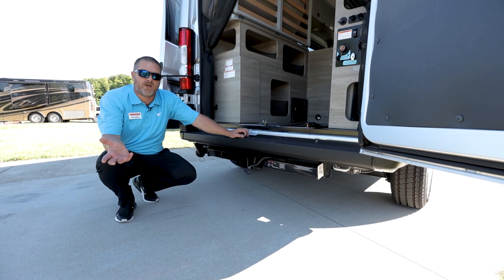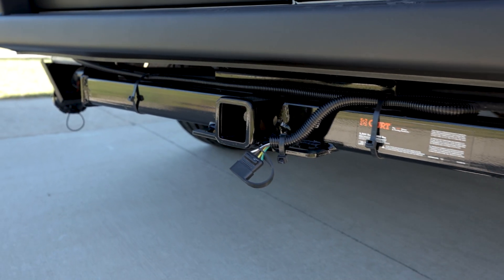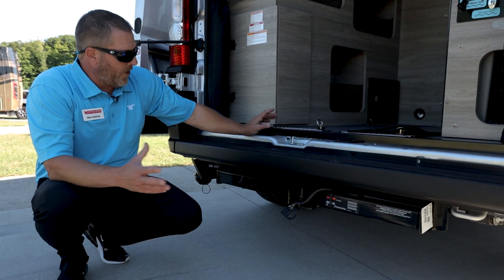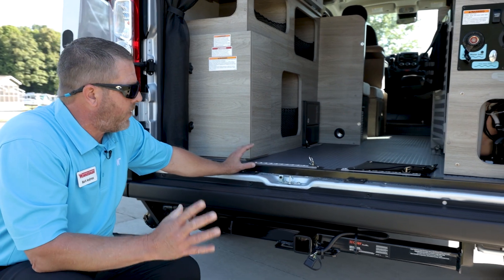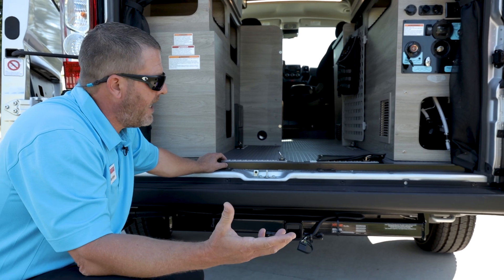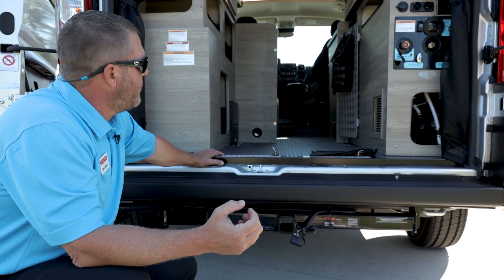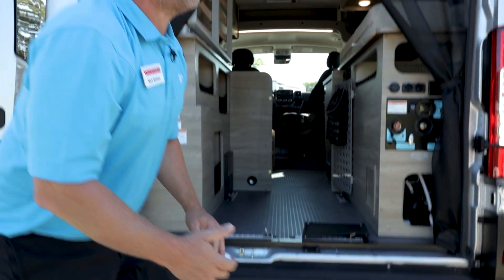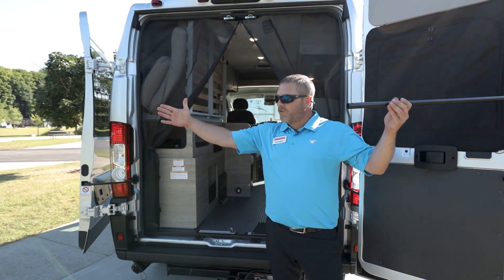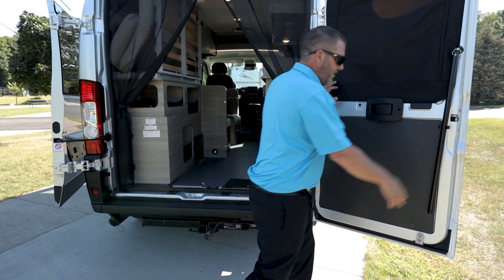Moving around, we've got the 3,500-pound tow hitch for your lighter motorcycles, bike rack, or stuff of that nature — just a four-round flat connector. Look at the difference in our floor structure — we do an industrial-type floor, all plastic, so it's not going to buckle when it gets wet. At the rear, we're going to have a curtain rod back here which lets us fold this up and close that door over, giving a nice privacy area in the back of the Pocket.